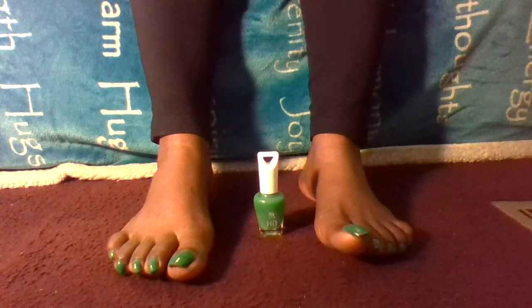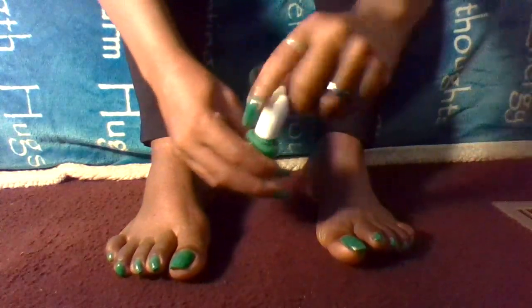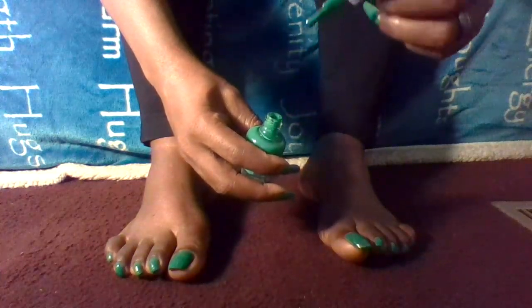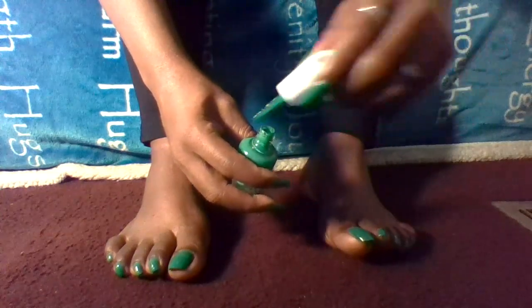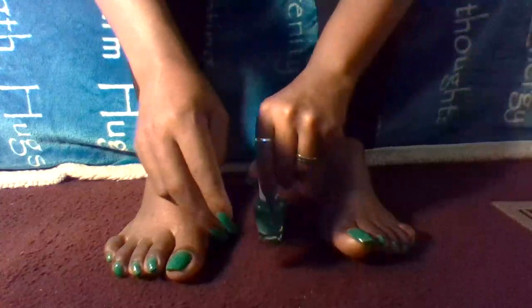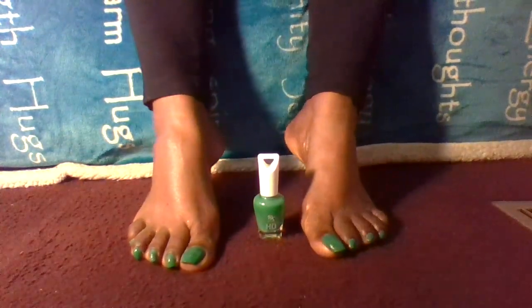Number two: the brush. I love the brush, guys. It's nice and thick — I always loved that nice and thick brush. Look at it, so pretty!